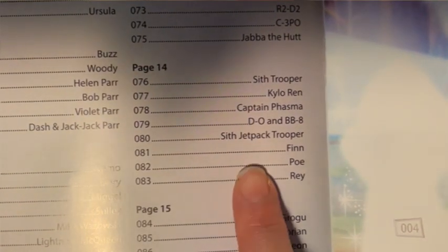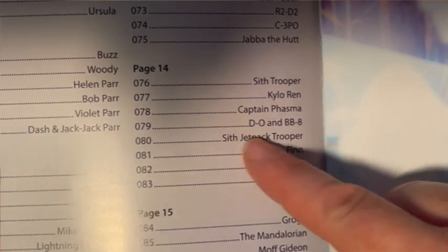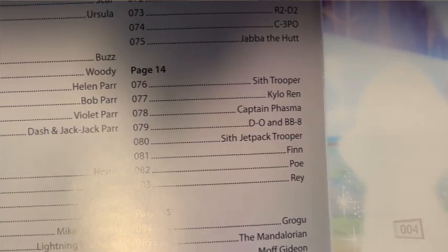Over here you have an index — this gives you all of the different characters. Page 14 has a Sith Trooper, Kylo Ren, Captain Phasma, D-0, and BB-8, Sith Jetpack Trooper, Finn, Poe, and Rey. And you can find page 14 and put the stickers in there — that's so cool. You can do the whole collection, there are 102 altogether. Oh, that one is Spider-Man — well, they're all on webs so it's one of the Spider-Men.